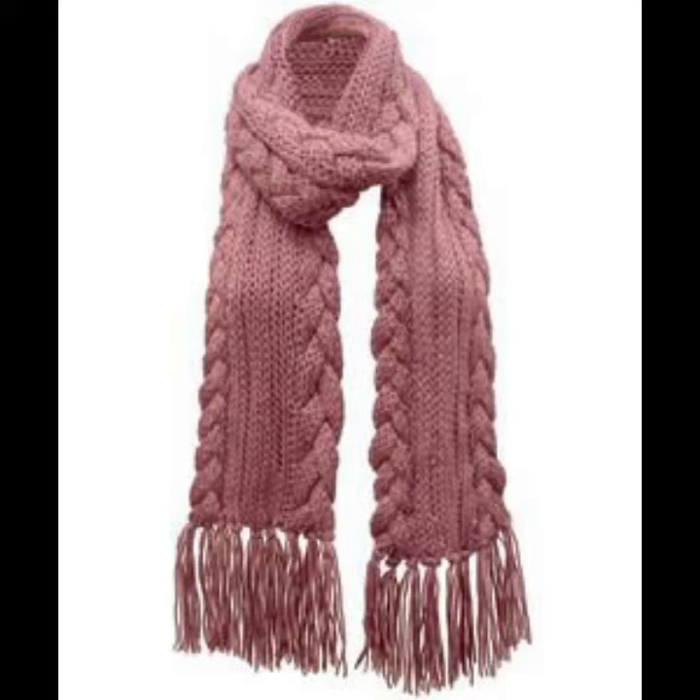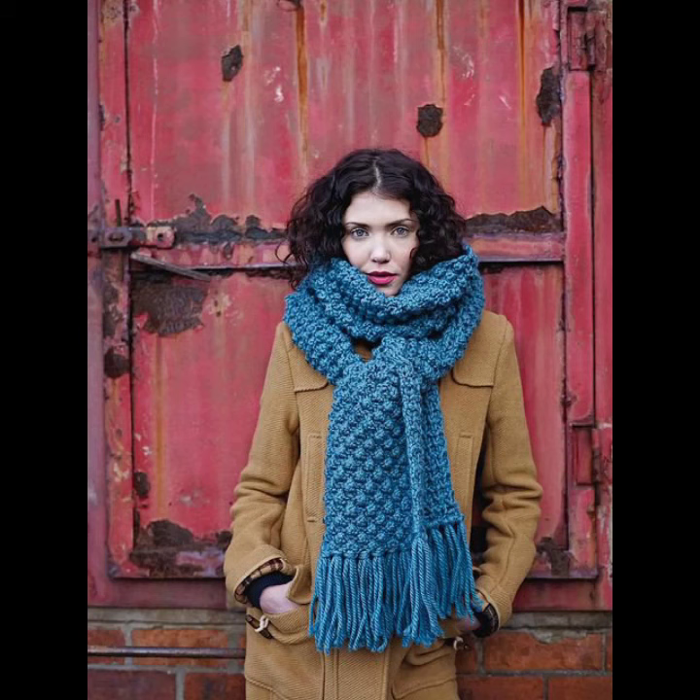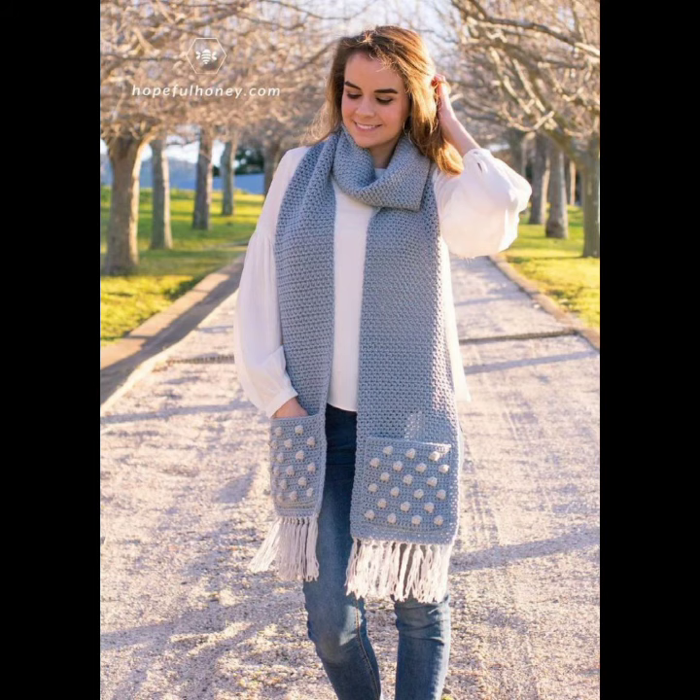If you want to make this crocheting long scarf to order, please see the link in my description, touch the link to contact us. If you have any questions, please tell me in the comment section — I am always available for you. Okay viewers, you will see more in the next video. Thanks for supporting us.